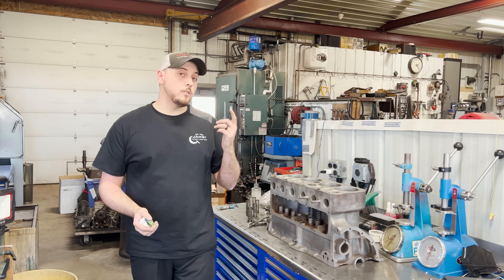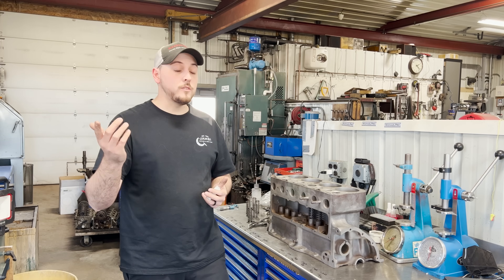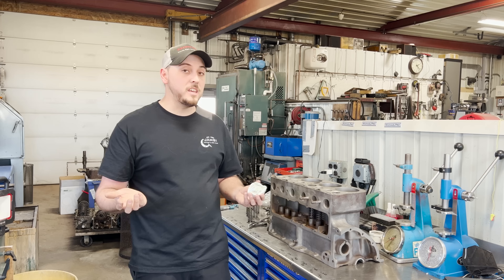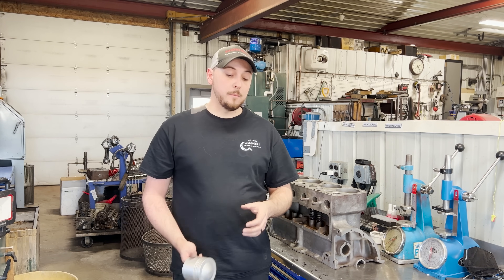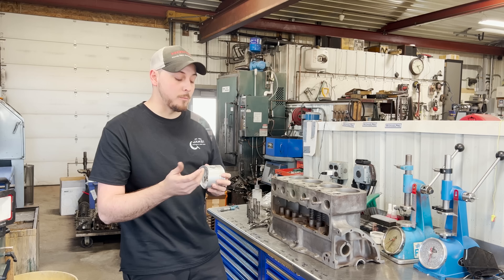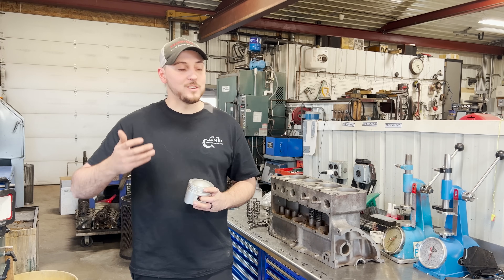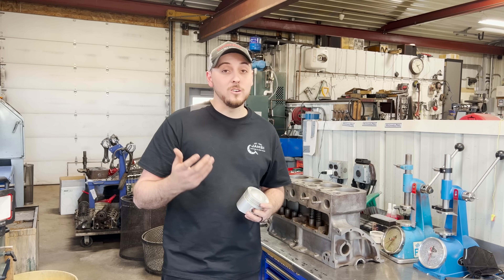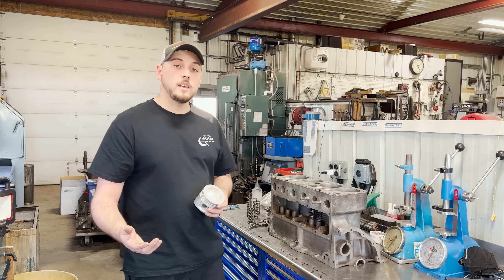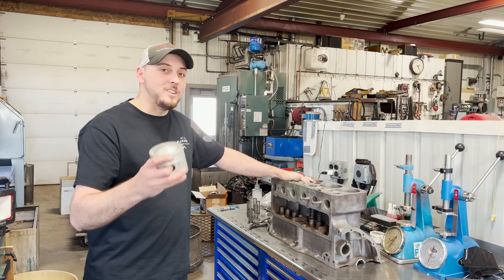I'm heading out to the SEMA show later this week, so if you guys are going, definitely stop me and say hi — I'd love to see some of you. I've got some new stickers I'll probably be handing out. As soon as I get back from the show, I'm going to be jumping back into the Jaguar block — we finally have our pistons in, so there are no excuses now. Be sure to like and subscribe and we'll see you in the next one.